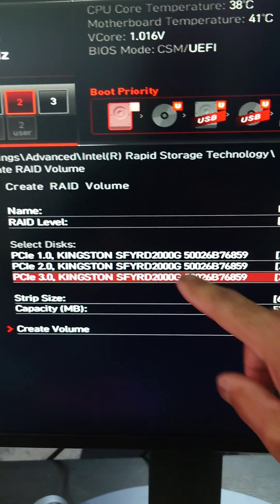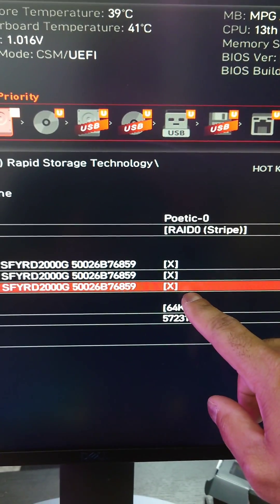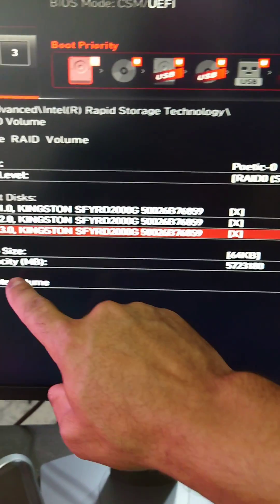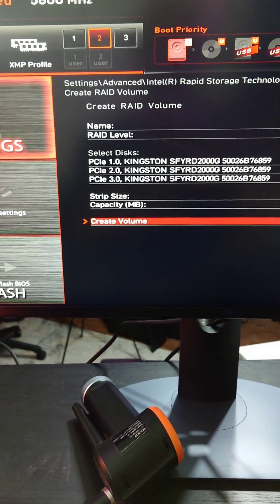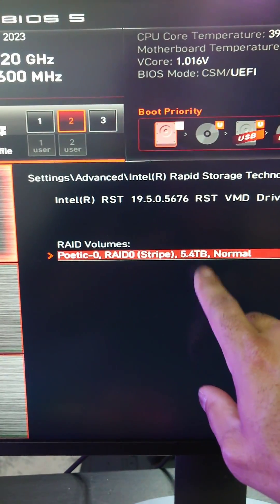These are Kingston Fury two terabyte drives, as you can see there, and you just press spacebar — it X's them out. You can change your default stripe size, but just leave it as 64 kilobytes unless you know what you're doing. It's showing six terabytes right there, and then we go down to Create Volume, hit enter — boom, six terabytes.